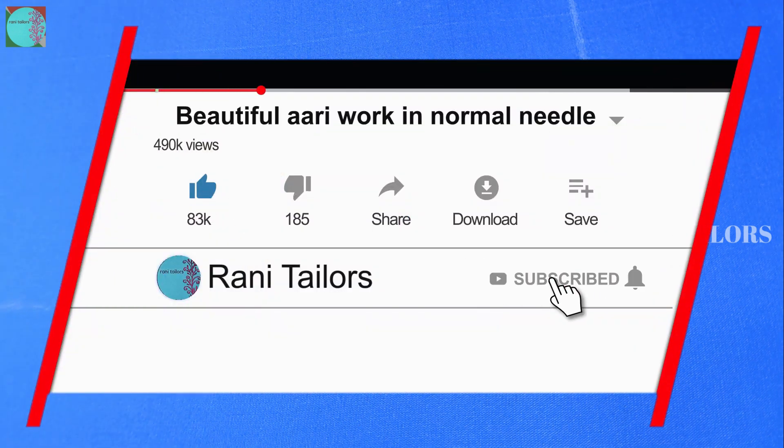Hello friends, welcome to Ronay Tailors. I am going to make a video about the design of the material.